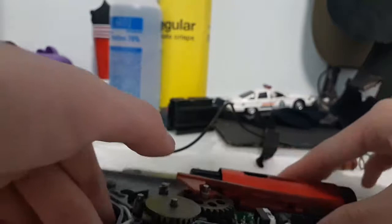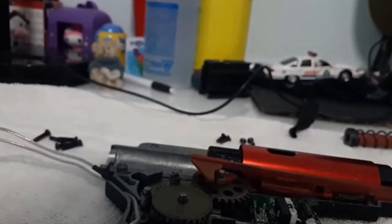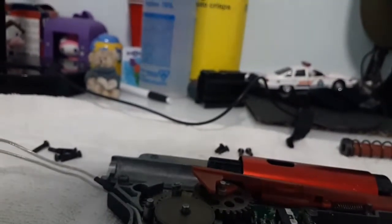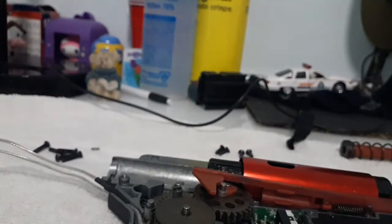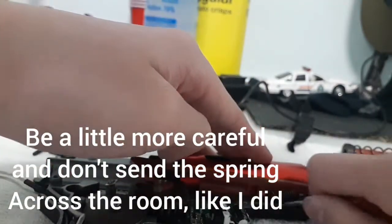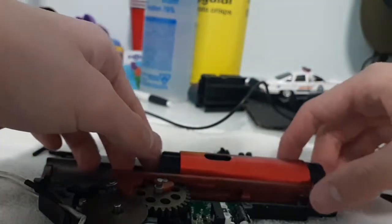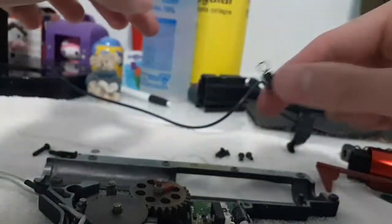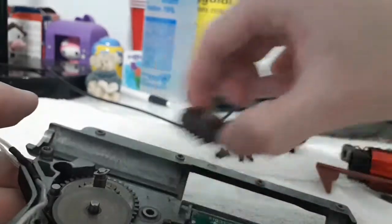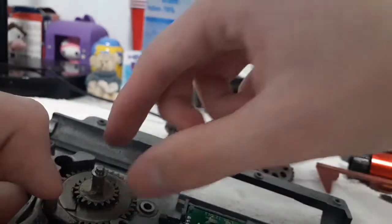That's how you disassemble your gearbox. Now I'm gonna show you how to disassemble it piece by piece. First off, you want your cylinder set to come out. I'm gonna use the screwdriver to pry out the spring. Just wiggle it out — it might fly out at you. Now just lift up your cylinder, your piston, and your tappet plate, along with your tappet plate spring. Now just remove the gears: your sector gear, bevel gear, and your spur gear.